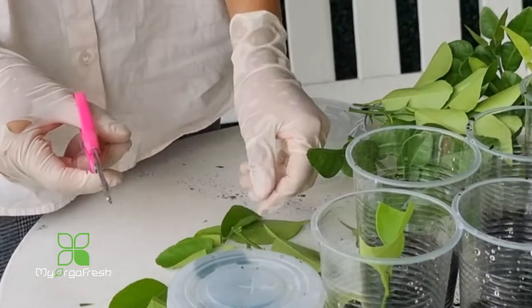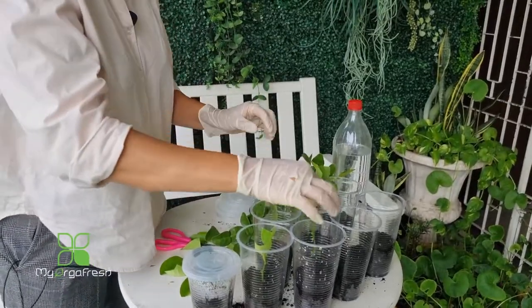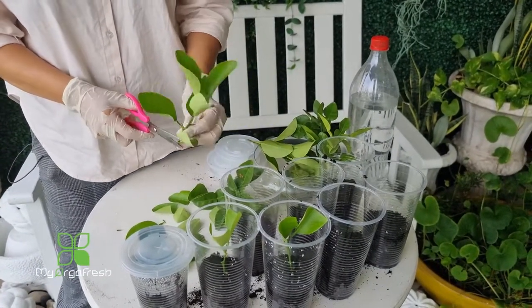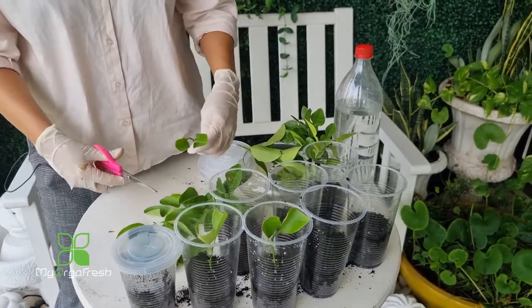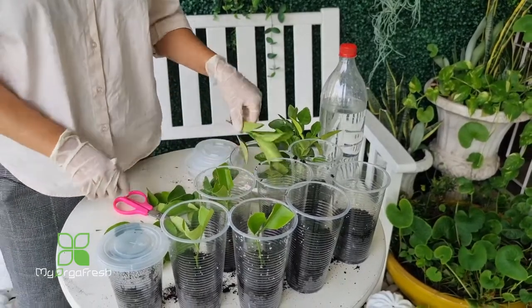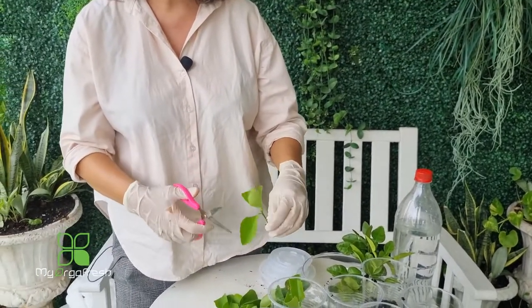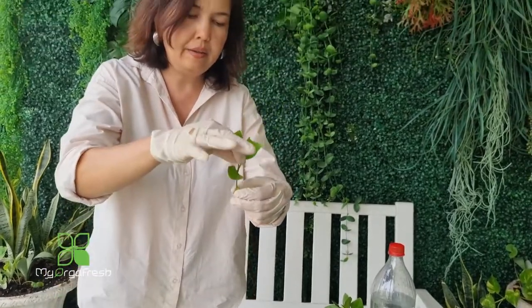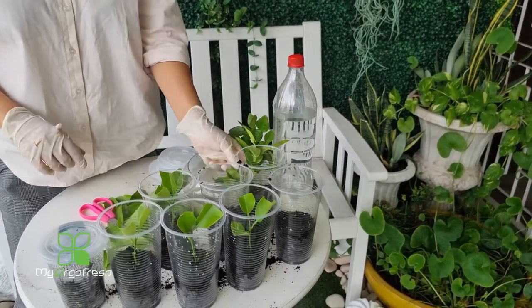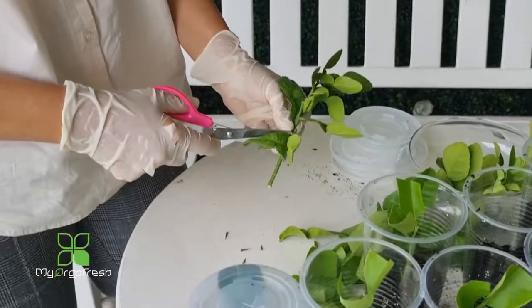Trim the leaves on the next one, cut it at 45 degrees like that, and just insert it in. Cut again at 45 degrees and push it in, just like that. For this one I'll leave about three leaves but trim them a little bit. Already cut at 45 degrees — just push it in. Same thing for the next one: choose a few leaves, trim the rest out.